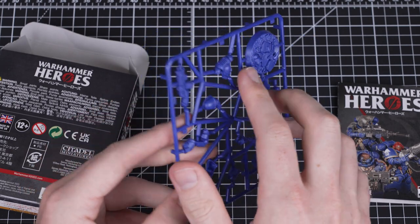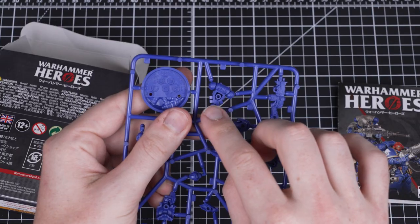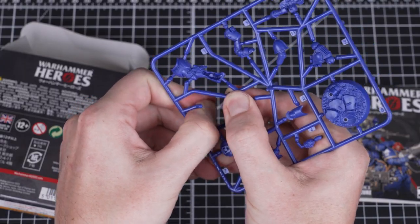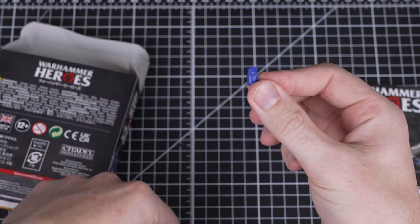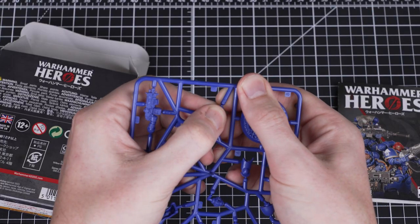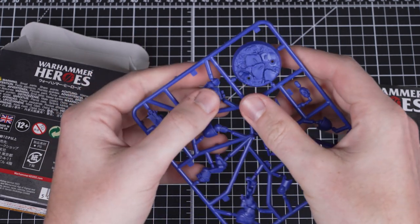When removing pieces from the sprue, make sure to gently apply pressure near to where the sprue is attached to your model. You'll be able to feel a slight pop, and then you'll know that the piece has been released from the sprue. Make your way around each piece, pushing off the connecting sprue joints one at a time.